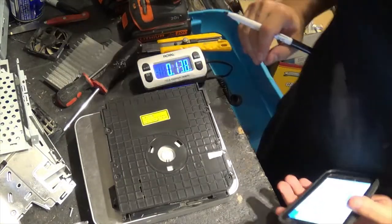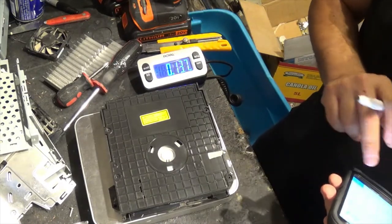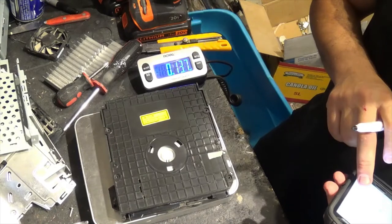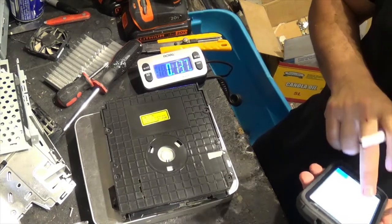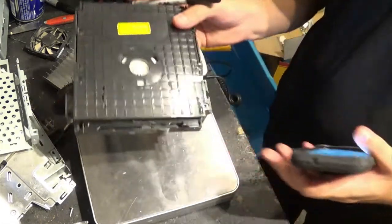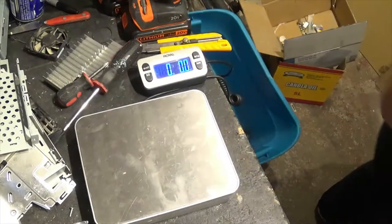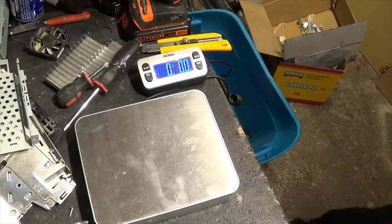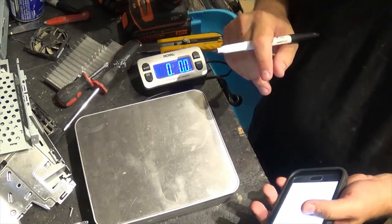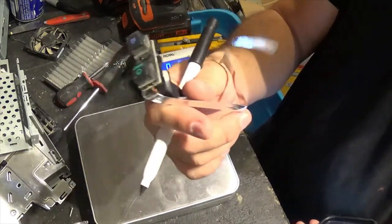The weight on the DVD drive is thirteen point eight ounces. If memory serves me correctly, they're currently going for fifteen cents a pound, so it's about thirteen cents worth of scrap value. It's probably dead — most of the ones I get, the drive is usually dead, usually doesn't play DVDs or doesn't play both types of PS2 games.